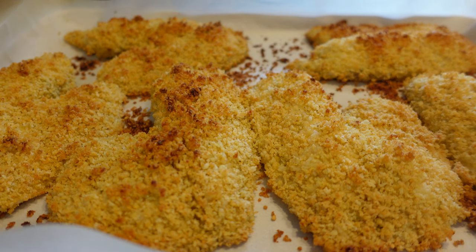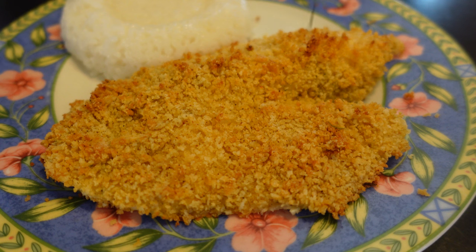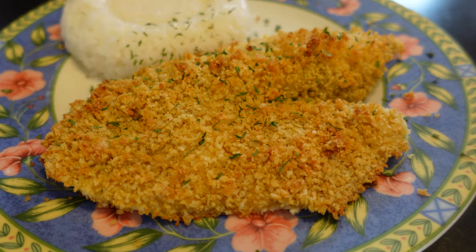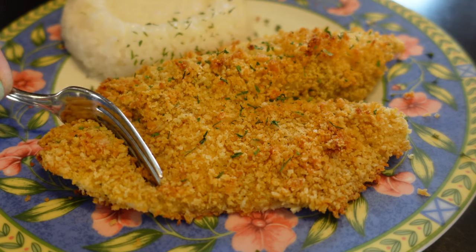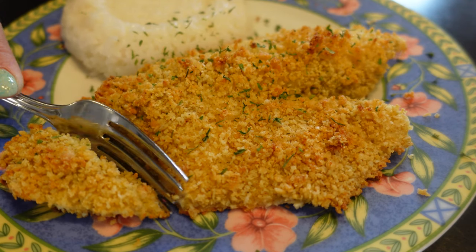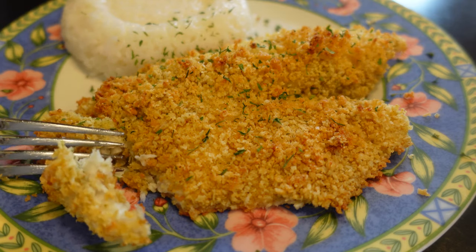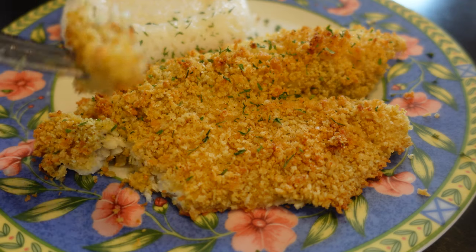The tilapia is ready. We're just gonna sprinkle with a little fresh parsley on top. Look at how golden and crispy it looks on the outside — and I guarantee you it's moist and flaky on the inside. Just listen to how crunchy it is. Look at this perfectly baked piece of fish.